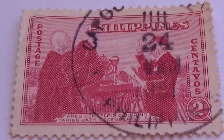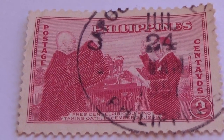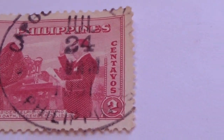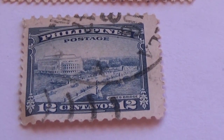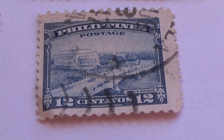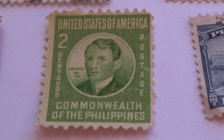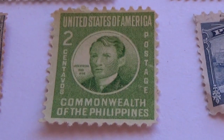And we have this one here — swearing in. Then we go down: this one here is a 12, showing you the bridge and the architect building. And this one here is a two — commonwealth of the Philippine postage stamp.